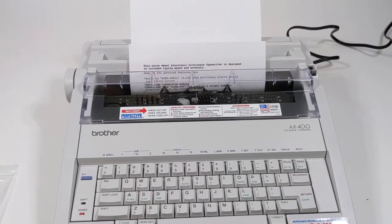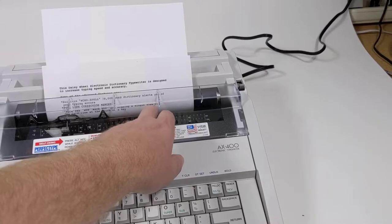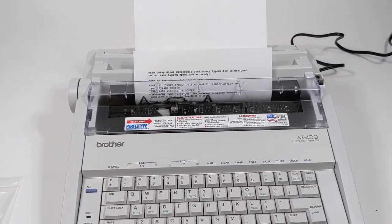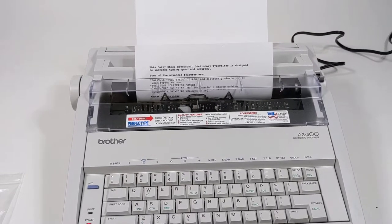That beep you just heard was trying to correct or erase a word — it was not an error or anything like that.